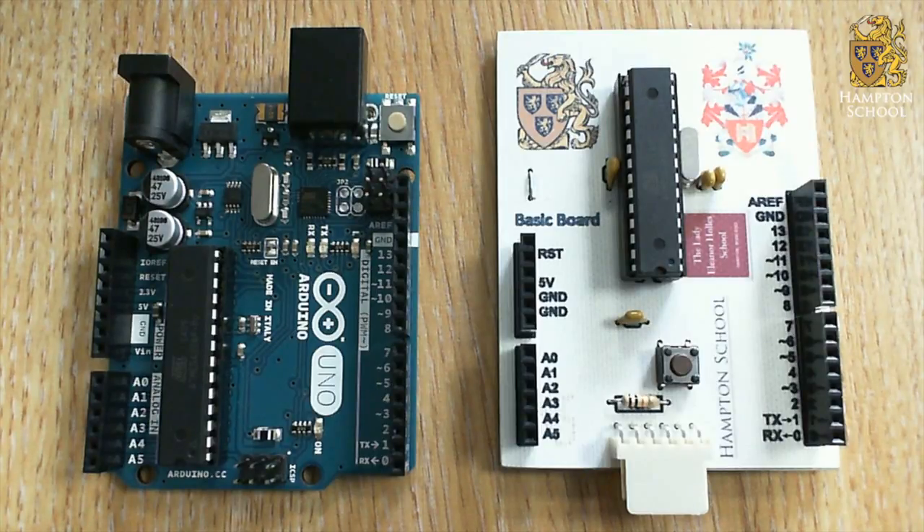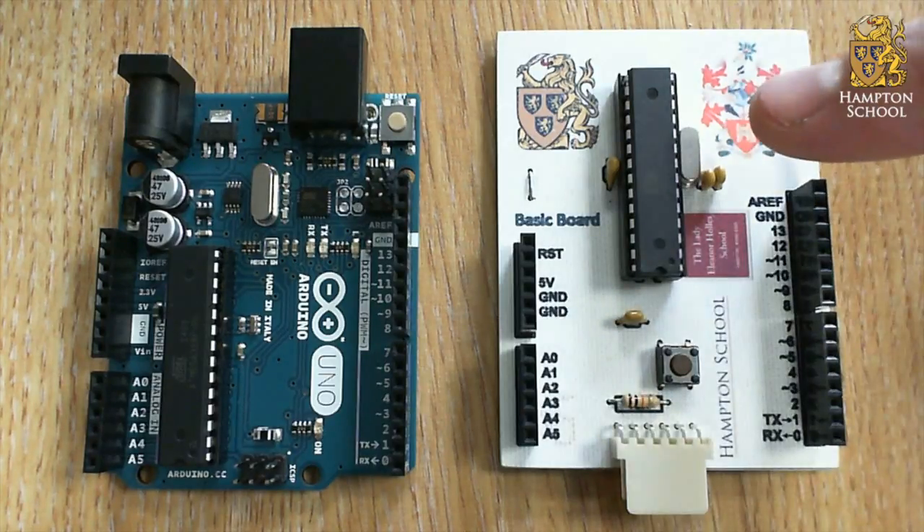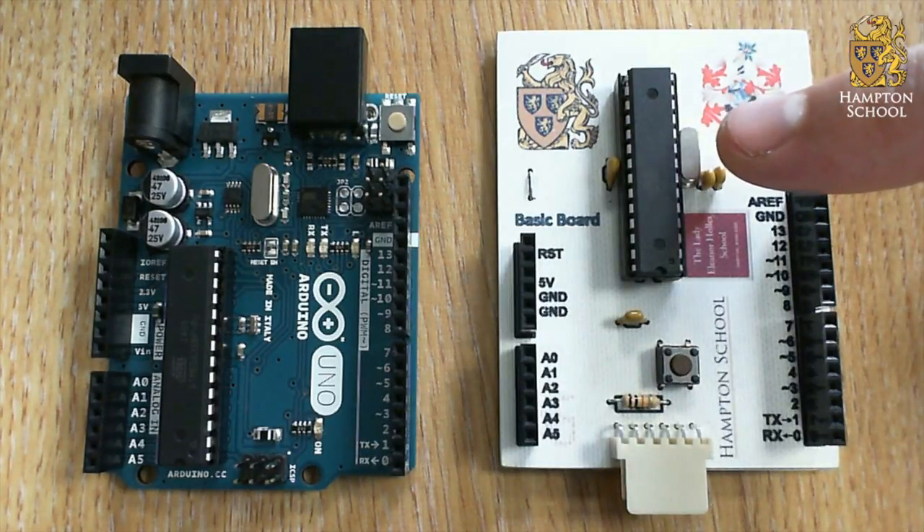So what are programmable components? Well, as the name suggests, at their most basic, programmable components are components that can be programmed to perform a wide variety of tasks. On these boards, the programmable component is an ATmega microcontroller — that's the black chip that you can see on both boards.